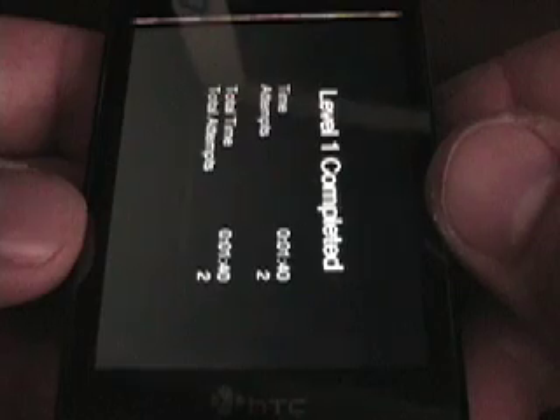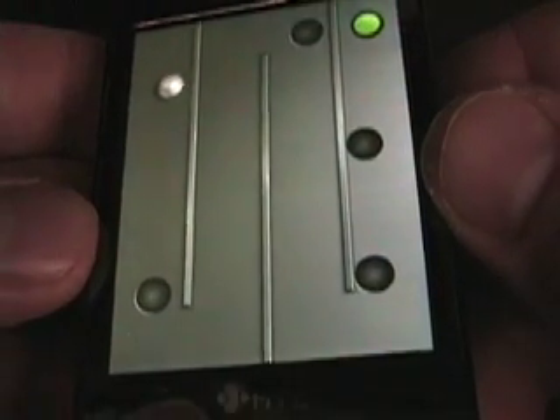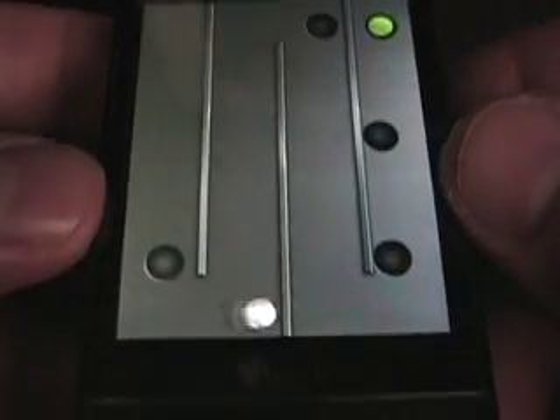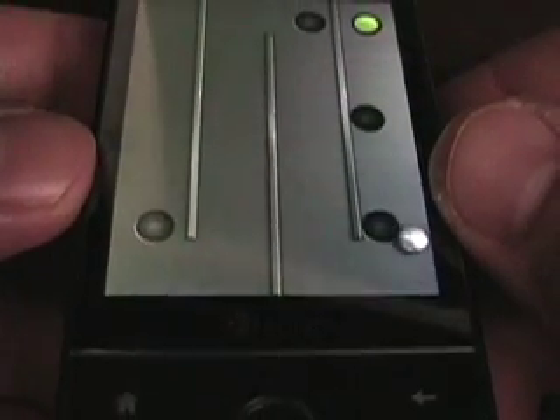So there's one level, and it tells you you're level complete and keeps track of it in total time. It would be cool to see some new games developed with this type of technology. I just thought it was a cool little thing to show off on the Diamond, and I'll go play it some more and see how many levels I can get by.